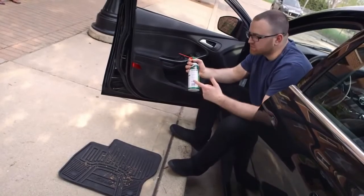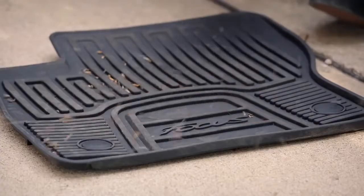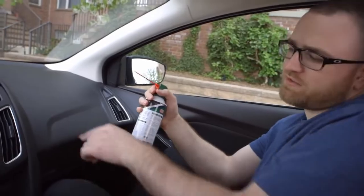To keep your mats clean, try using some compressed air — it works surprisingly well. Check that out. Another way to keep that new car smell is to use that same compressed air on the vents.